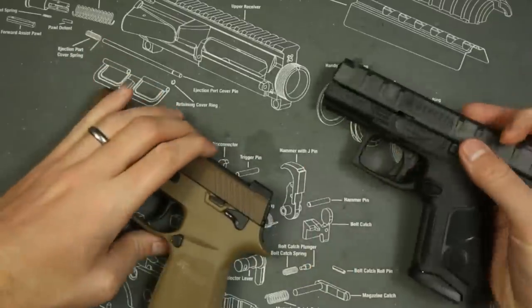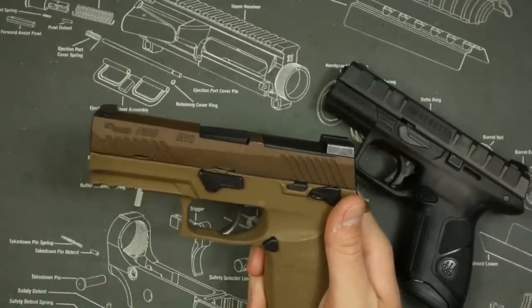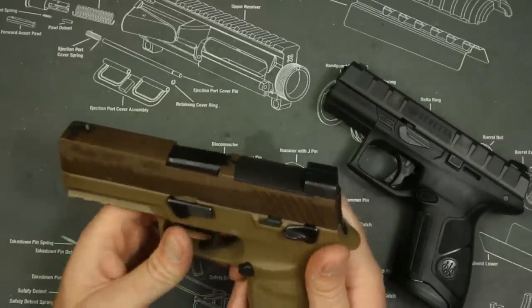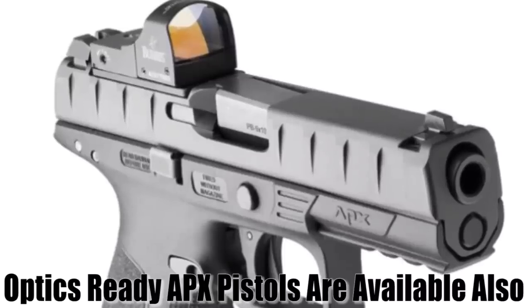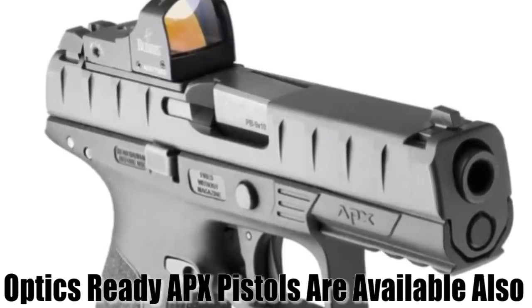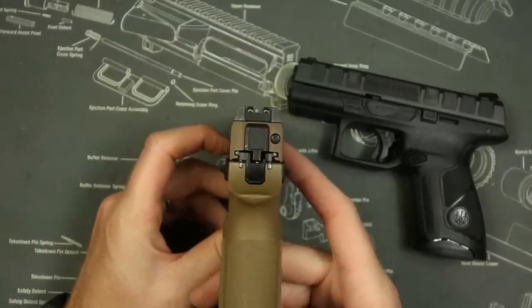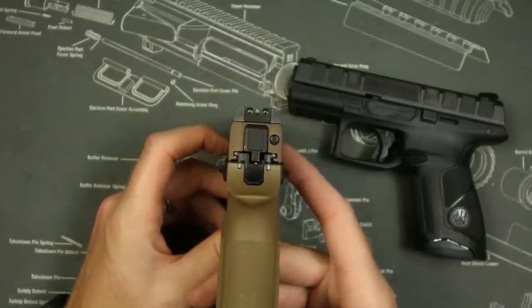The M18 system actually has a red dot system mounted into it for the Romeo and for the Leupold Delta Point, so that's kind of nice. The Beretta APX also comes with standard metal three-dot sights, which is good, but it's not as good as the Tritium night sights that the SIG M18 comes with.